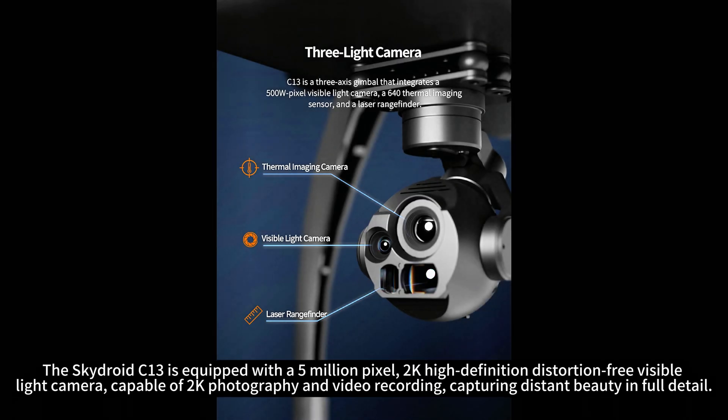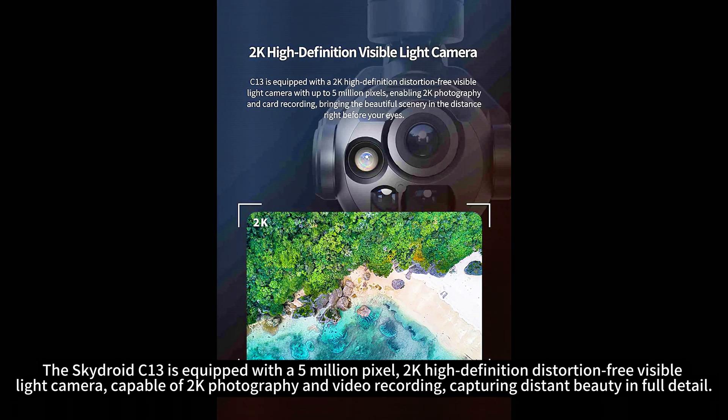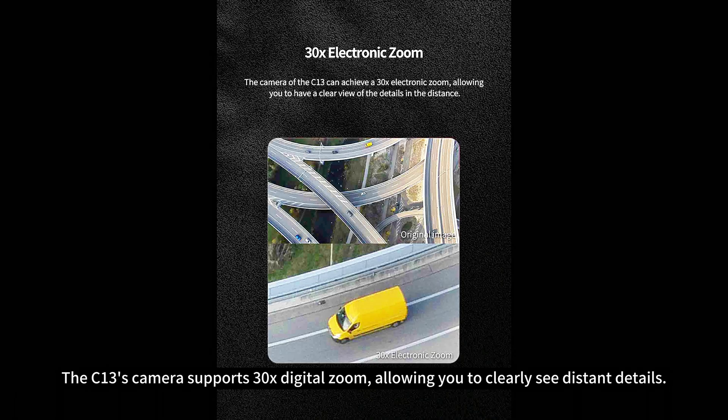The SkyDroid C13 is equipped with a 5 million-pixel, 2K high-definition distortion-free visible light camera, capable of 2K photography and video recording, capturing distant beauty in full detail. The C13's camera supports 30x digital zoom, allowing you to clearly see distant details.